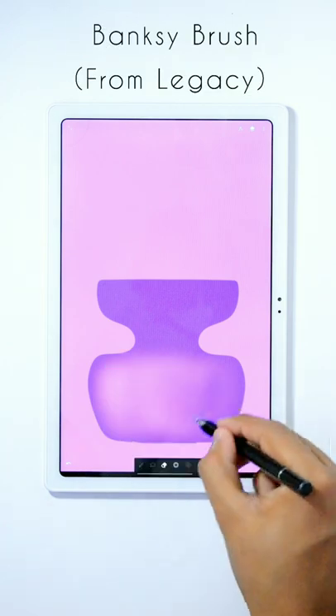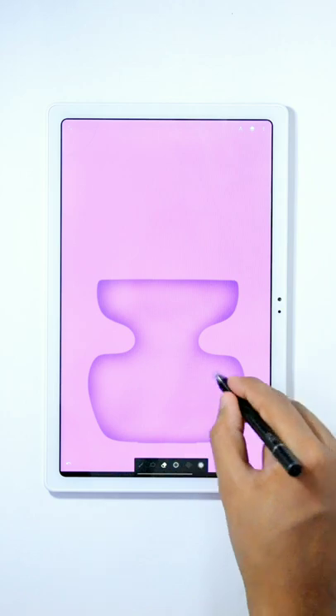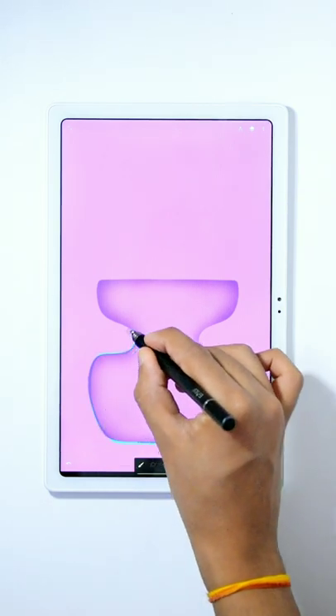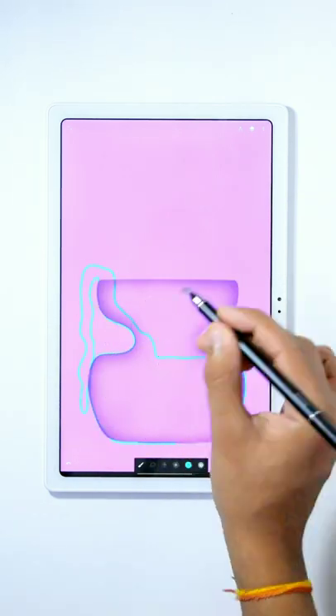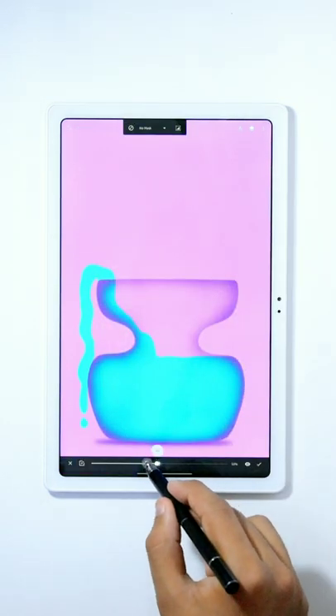Now erase some parts using the Bensky brush from the Legacy slot so it will look transparent like glass. Add a new layer below that layer and using the blue color draw the liquid flowing out of the jar. Now draw a shadow using a simple circle and then apply the blur effect from the filters.